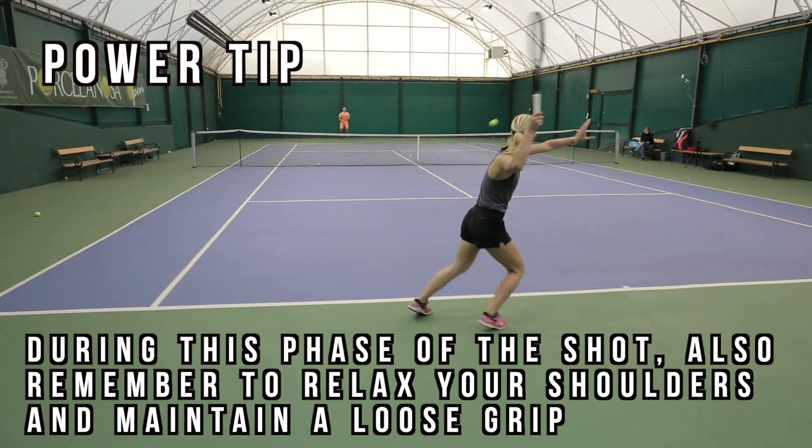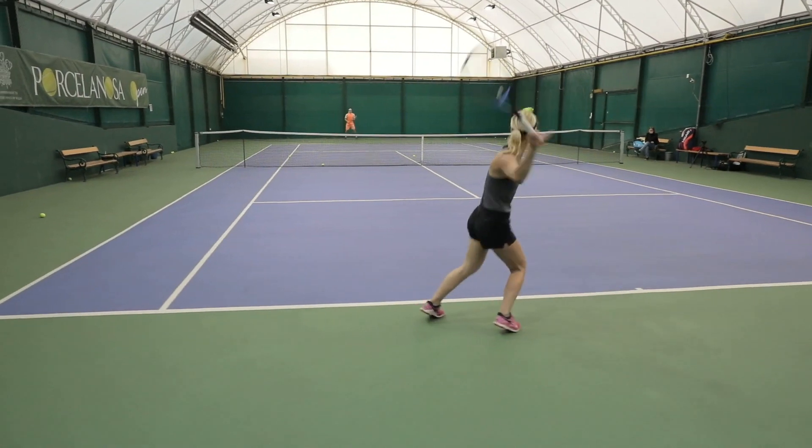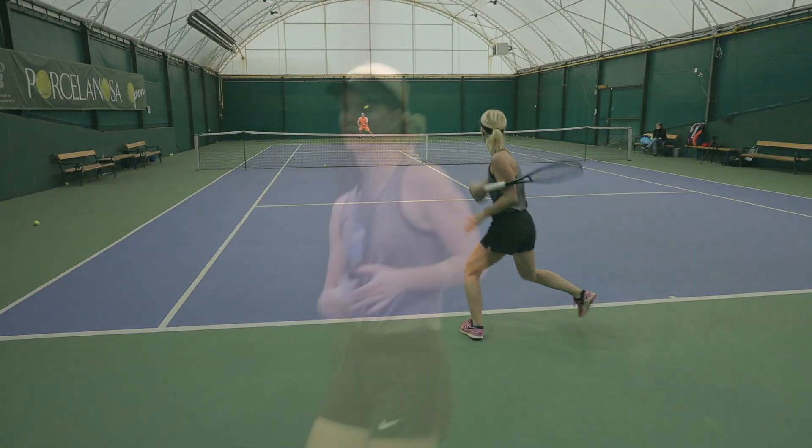A good indication that you are timing correctly is to count in your head. As you start the backswing say 'one,' and as you start the forward swing say 'two.' It should sound like: one... pause... two. If it sounds more like 'one-two' without the pause, then you know you are rushing the shot — a clear indicator of poor timing and ultimately a lack of power.